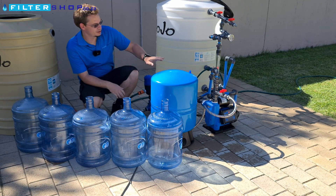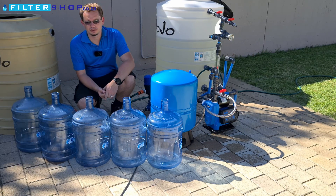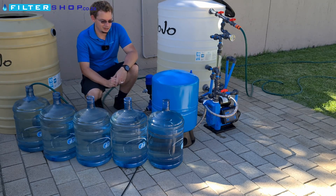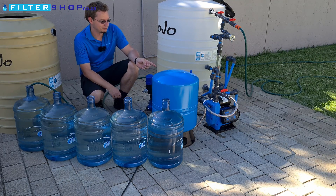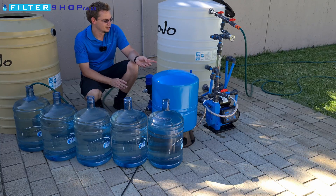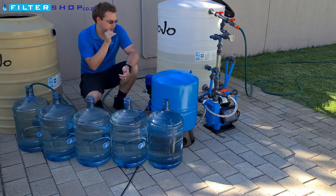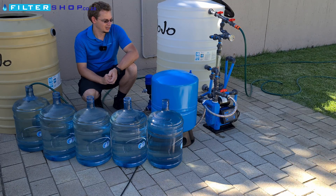We managed to use 750 watt-hours on the first test without the tank, and on the second test using the buffer tank we only used 290 watt-hours — less than half the power — by reducing the cycling of the pump. We've also done the test again with the variable speed drive pump set to 3.5 bar instead of 4.5. It used less power, with peak consumption dropping from 1,400 watts to just over 1,000 watts, but we used 300 watt-hours to fill at the lower pressure versus only 100 watt-hours at the higher pressure with the pressurized buffer tank.